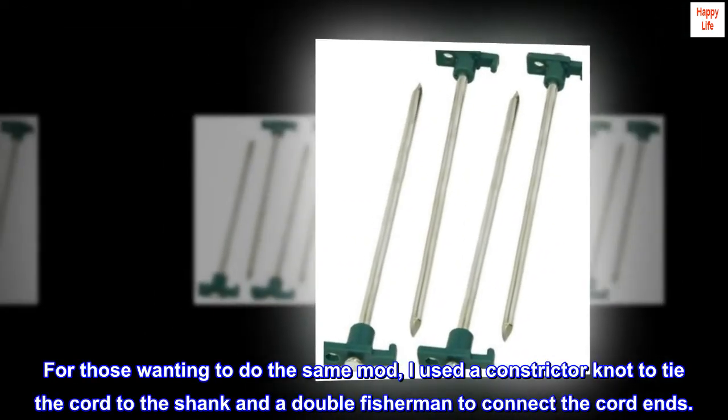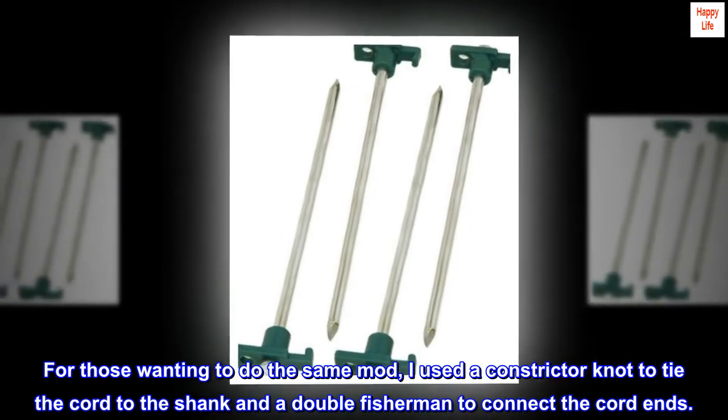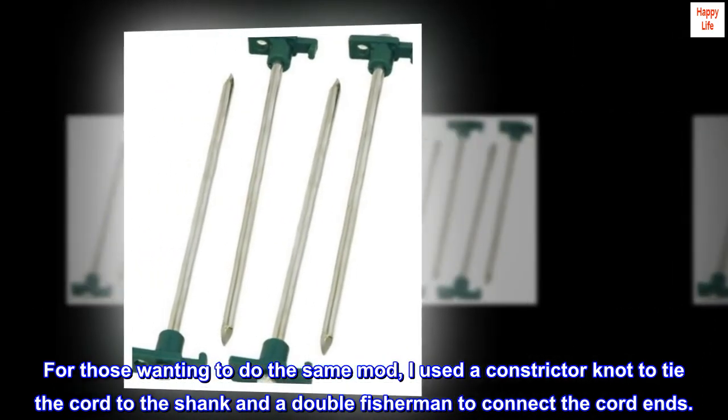For those wanting to do the same mod, I used a constrictor knot to tie the cord to the shank and a double fisherman's knot to connect the cord ends.